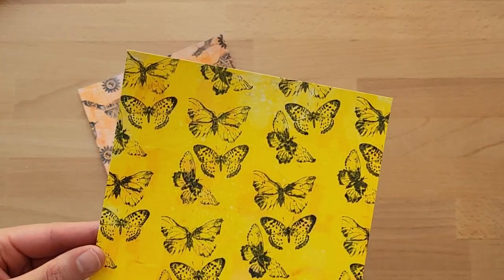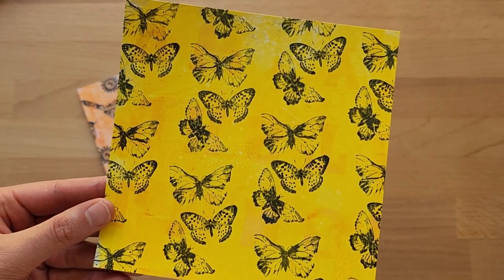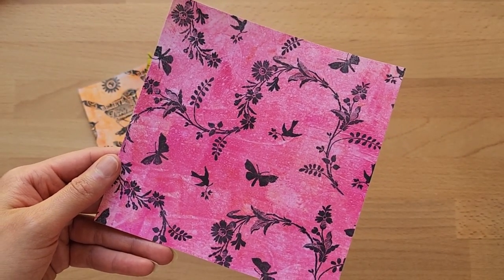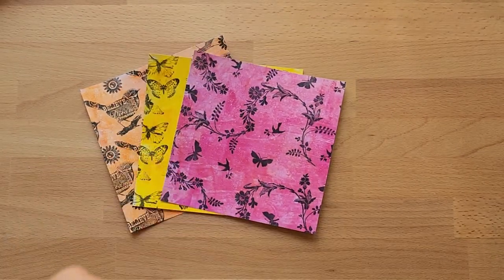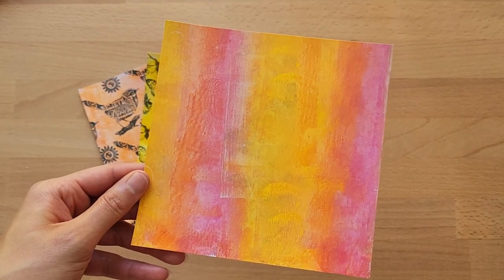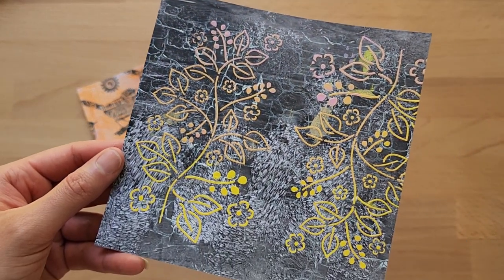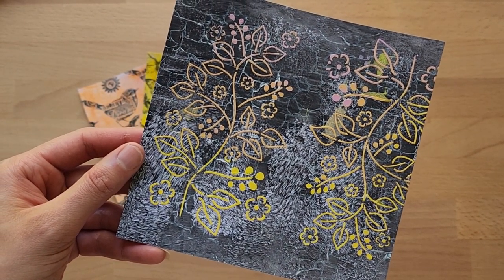These are the papers I'll be using for Kendra's Card Challenge 10. I've created all of them using my jelly plate and done some stamping over the top of them. I'll have a video posted soon on how I created these papers. I kept the colors quite simple, but you can create the papers however you'd like. Some of them are a little busier than others, and I've added some texture paste for a bit of dimension.